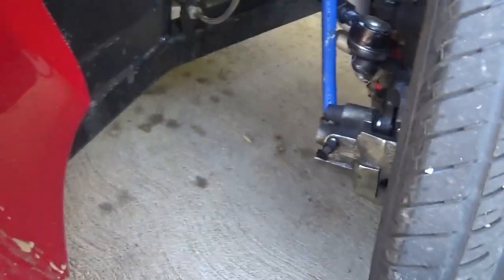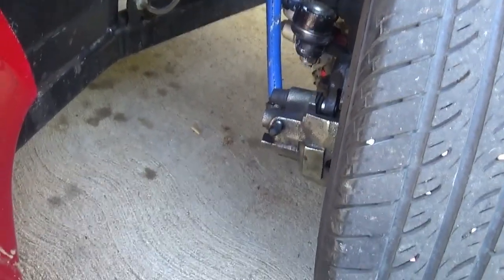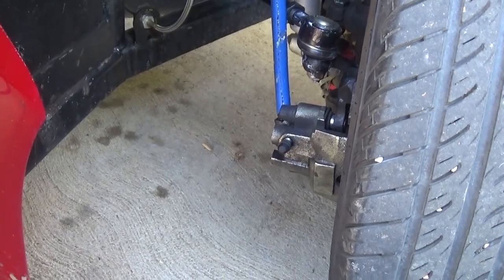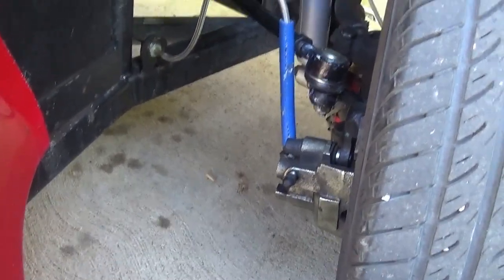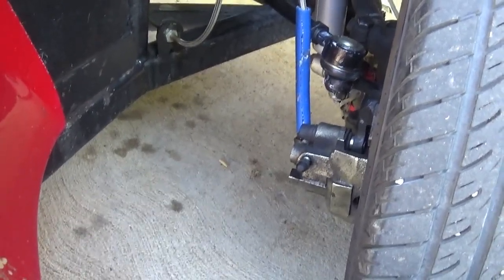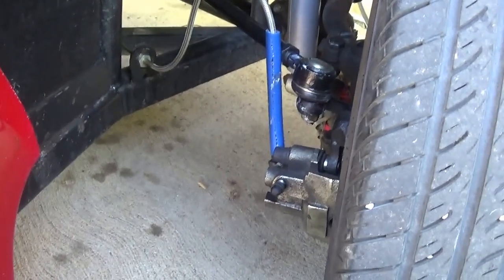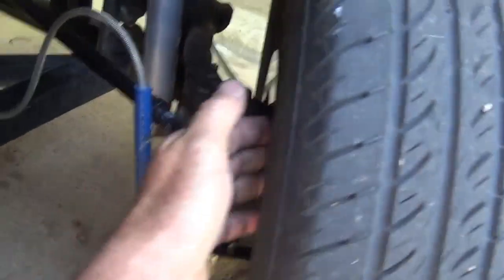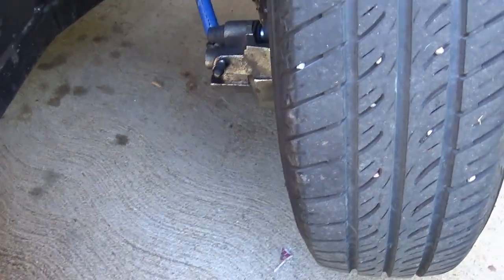Ever since I've put these things on, I've had a problem with brake squeal. It's not always there. It seems like if you start off cold, about the first three or four stops, you get nothing. And then the more you use them, the more they'd heat up. And I would come out here and touch the rotors — they don't really look like they're chewed up, but there was something going on.